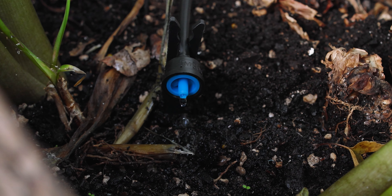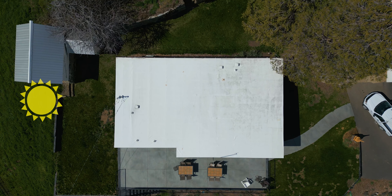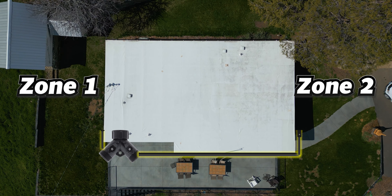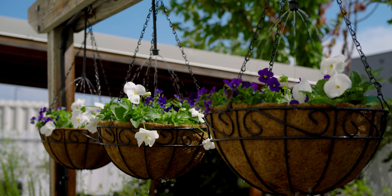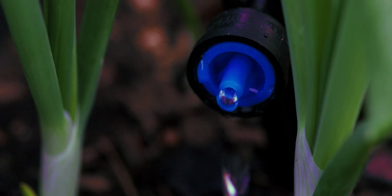The benefits of zoning are numerous. You can ensure that some plants don't get too much water or others get too little. You can deliver the right amount of water to the sunny side of the house the same as you can the shaded side, or allow your hanging baskets to have their fast spray cycle while your raised beds get their longer drip cycle. No matter the reason, zoning a hose bib drip irrigation system is fast, easy, and effective.